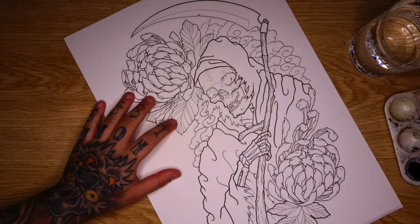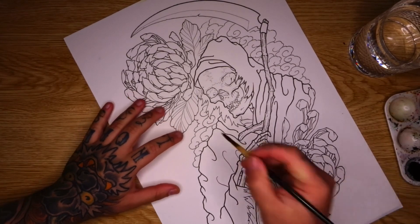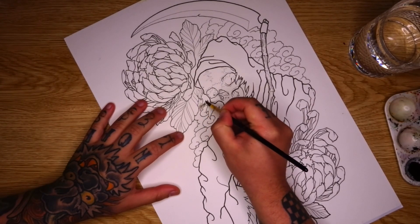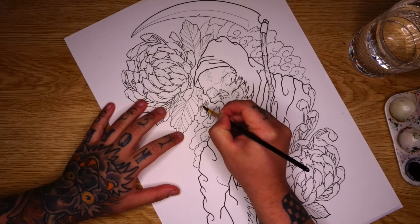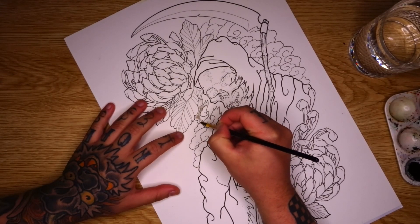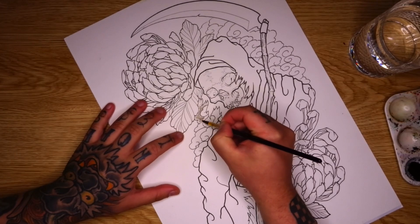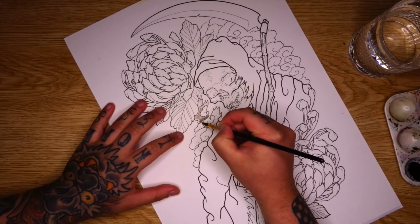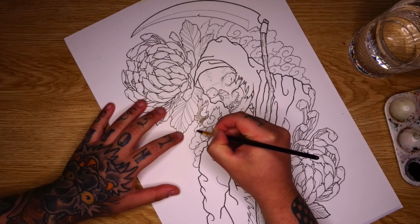So to start this one out, I'm going into my lightest grey wash and I'm going to go through and do the clouds in the background. Anyone that follows me with all my videos would know that I like to do background work first. I just think it's a good way to help build up enough contrast and it helps you recognize how much shadowing and shading you need to do in your foreground if you build up your background shades a little bit first.